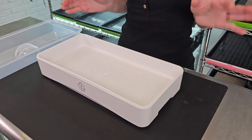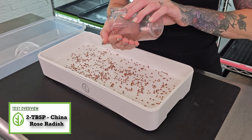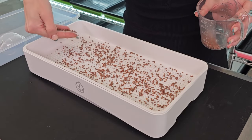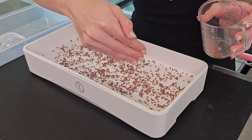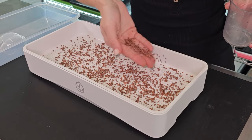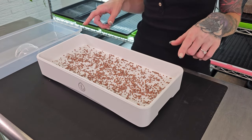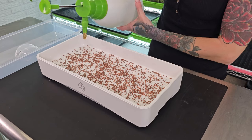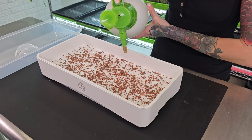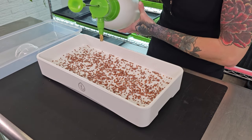Now we are ready to start seeding this. For this grow, I'm going to be using two tablespoons of China rose radish microgreens. Just like with other trays, I'm doing my best to seed it as evenly as I possibly can. Now that our microgreen tray is seeded, it's time to water them so that they can begin germinating. For this, I'm just using regular pH balanced water. You can also use a prophylactic spray if that's what you'd like.